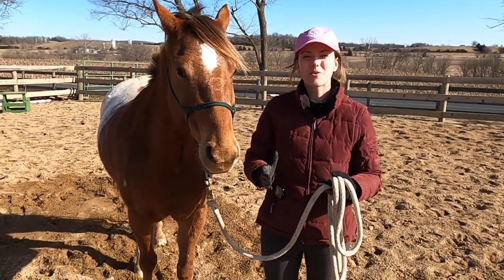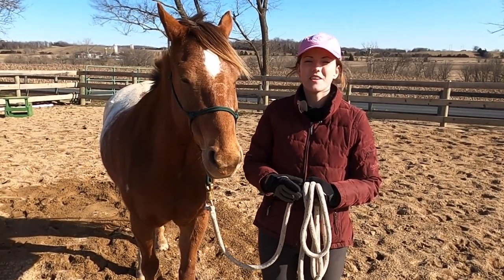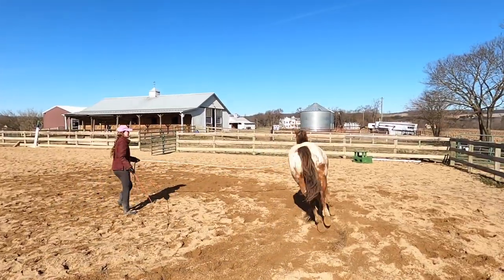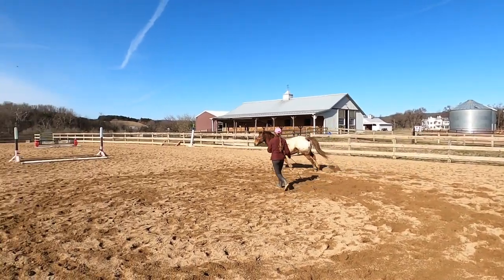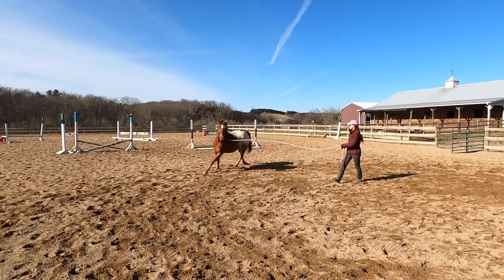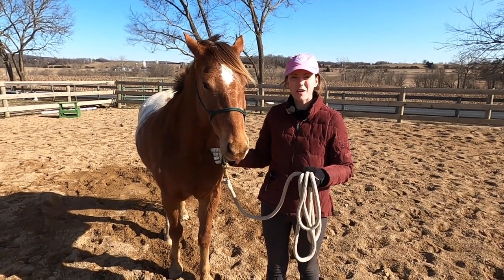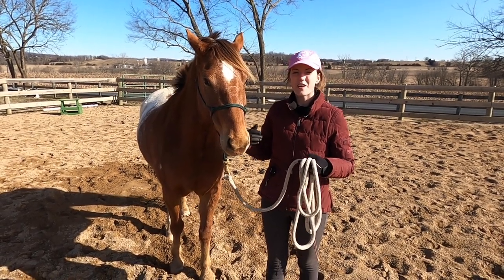Lunging can help you get your horse in shape in a number of ways. Number one, it's a super easy way to exercise them when you don't have the time or maybe the space to ride your horse. And even by lunging your horse a few times a week, you can help them maintain their muscle tone and their stamina, so when you get back on to ride, they are good to go.